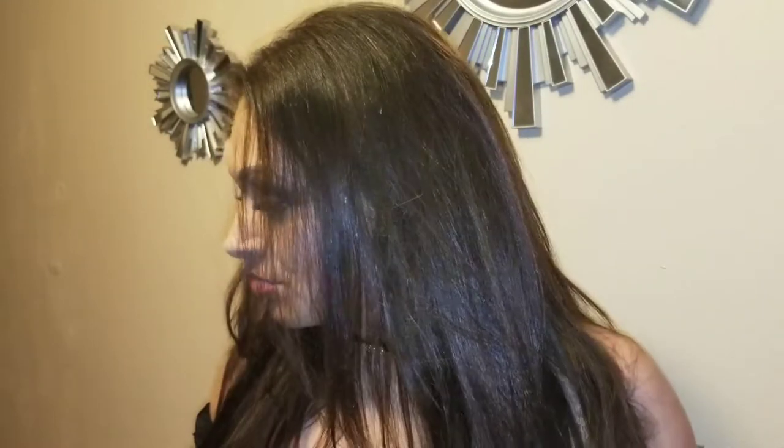I leave a lot off on the top so it looks more natural and I can part it wherever I want. I'm looking fierce! I'm just going to straighten them a bit.